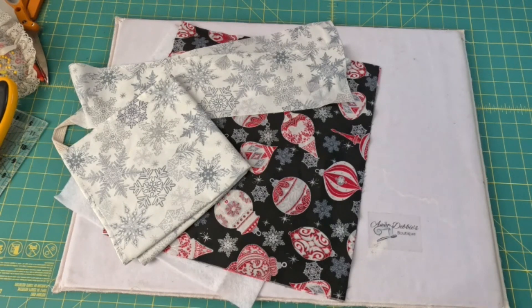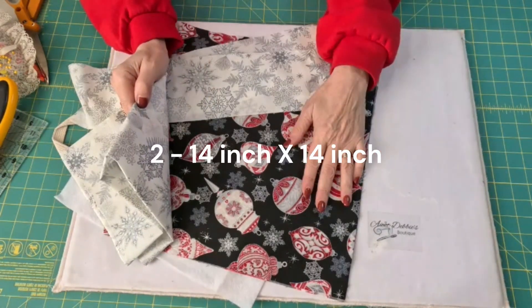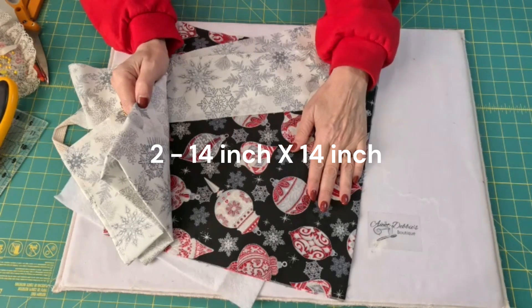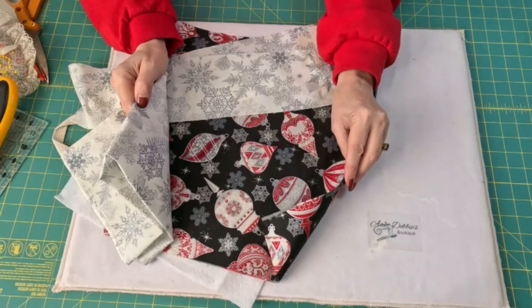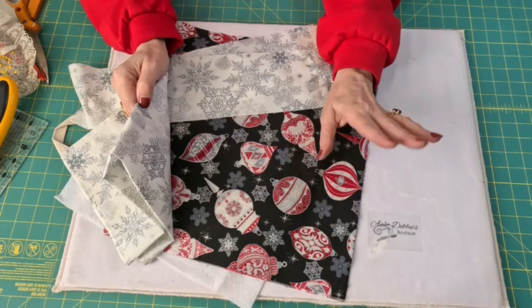It's a week before Christmas and you had big plans to make fancy table decorations because the whole family's coming over for Christmas dinner. And guess what? It hasn't gotten done. Life just got in the way. Well, I have an idea for some real quick, cute Christmas placemats that I'm going to share with you today. What you're going to need is two 14-inch squares of a Christmas fabric that looks like some sort of wrapping paper.